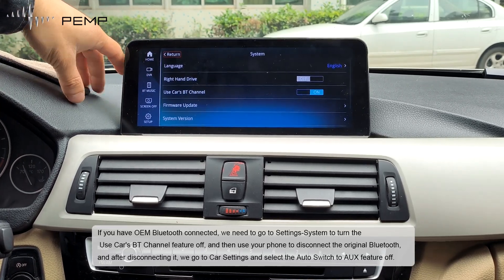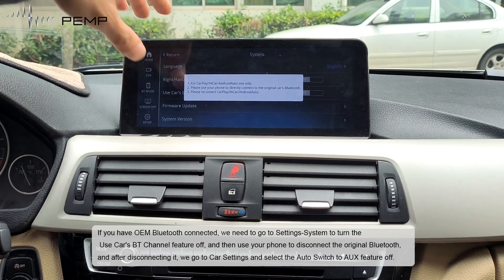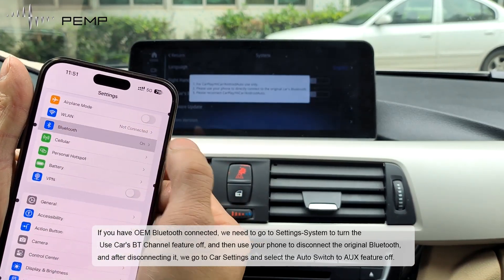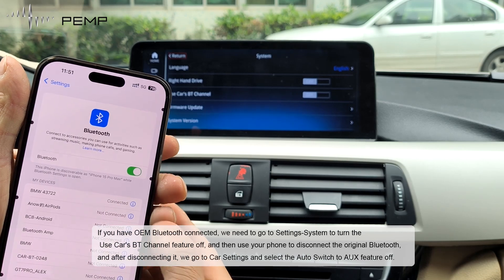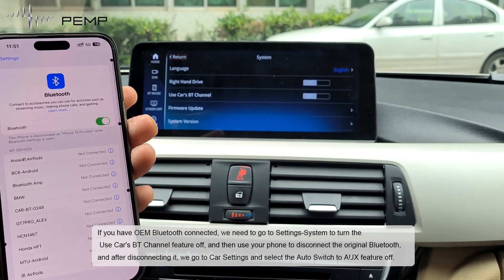If you have OEM Bluetooth connected, go to Settings System and turn the CarSBT channel feature off. Then use your phone to disconnect the original Bluetooth. After disconnecting, go to class settings and select the auto switch to UX feature off.